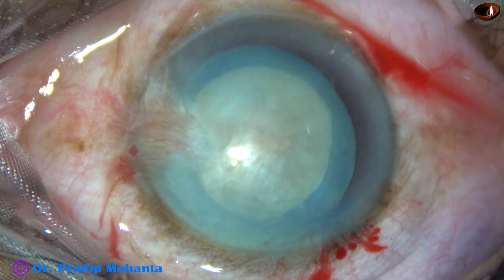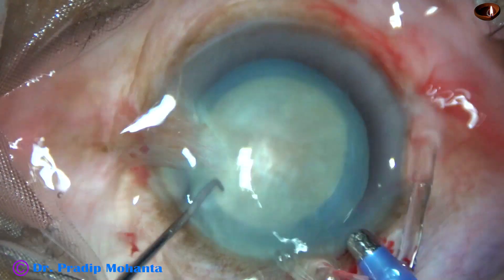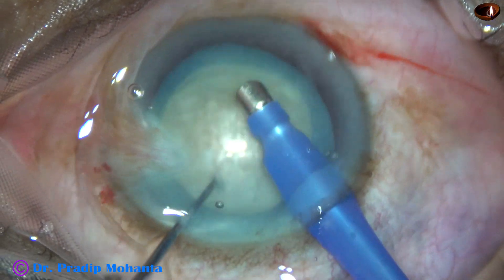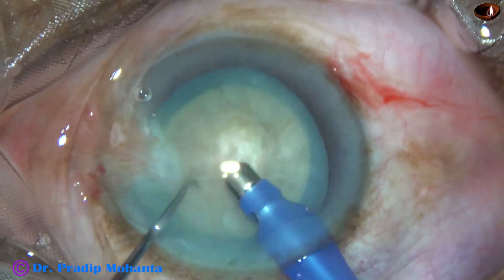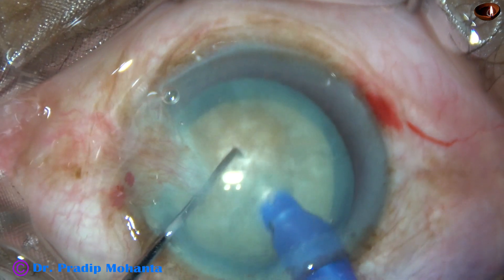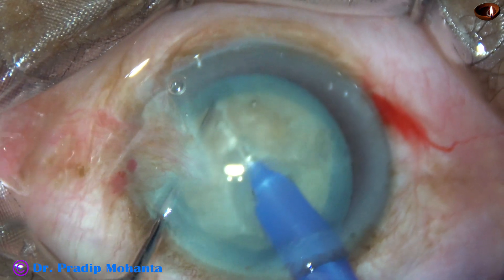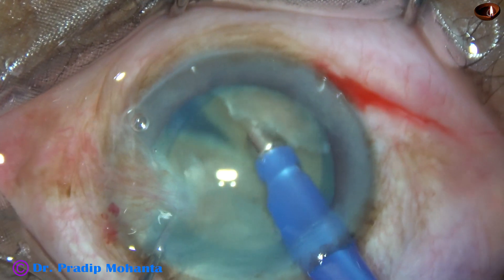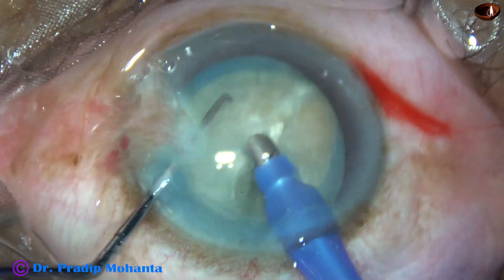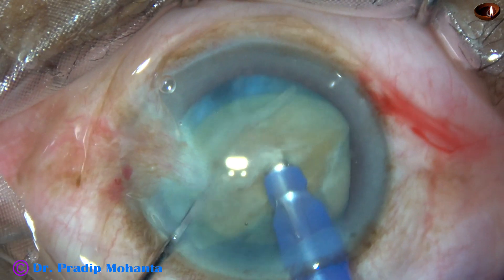As usual, the phaco needle goes in with its bevel down. Some superficial cortical lens matter is removed, and without turning the handpiece, I went inside the nucleus. This is a submarine chop with the bevel of the phaco needle towards the posterior capsule. And see, the nucleus is completely divided into two nice hemi-nuclei.